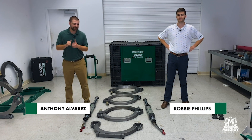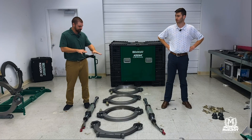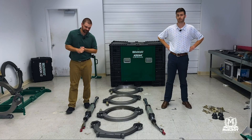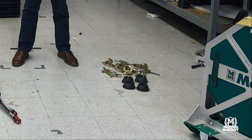Hi, everyone. My name is Anthony Alvarez, and helping me out today is Robbie Phillips. Today we're going to be putting together the Acrobat Quick Fit. Down here on the ground, you can see all the components that come inside your box for the Acrobat Quick Fit — the jaws, hydraulic cylinders, clamp knobs, guide rod sleeves. We're going to be putting all those components together to assemble a three-jaw carriage that we'll eventually put onto the four-jaw skid.